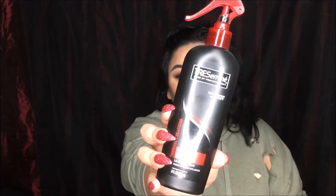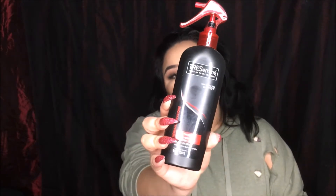The first thing I'm going to do is take my brush — just a wet brush I got from Sally's — and brush out all the tangles. This is what my natural hair looks like. Then I'm going to take my heat protectant spray and spray it all throughout my hair to protect it from the heat, and distribute it through.